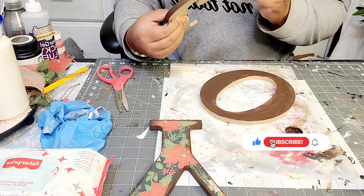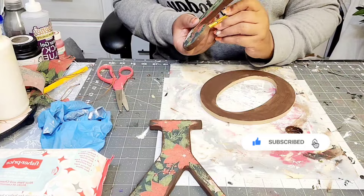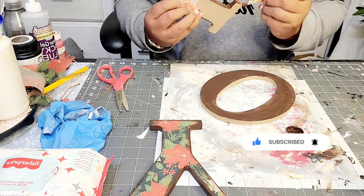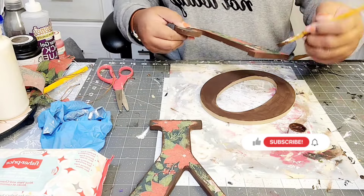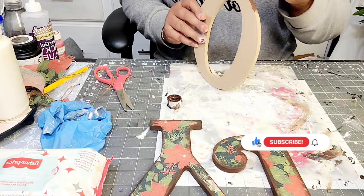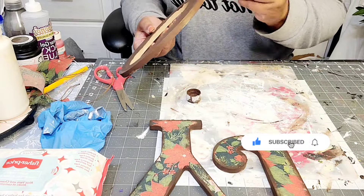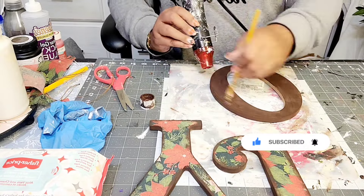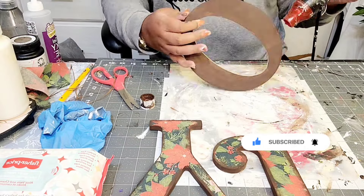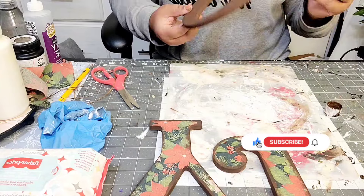I am really excited for you to see how this project turned out. I'm thinking about doing another variation of this project — it just depends on timing, if I have time to do it or not. But yeah, I think it turned out cute. And it's a great decorative piece to store your Christmas ornaments or like your drop cords and stuff like that.